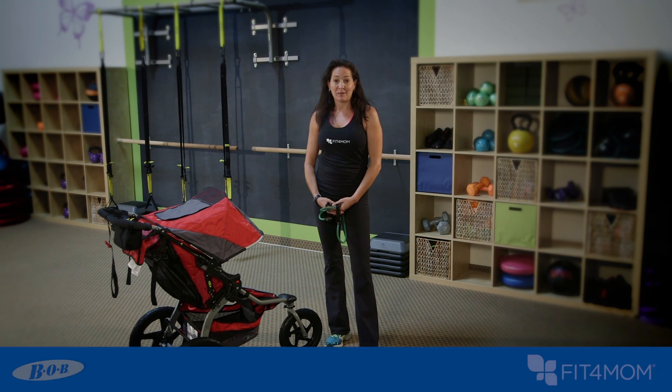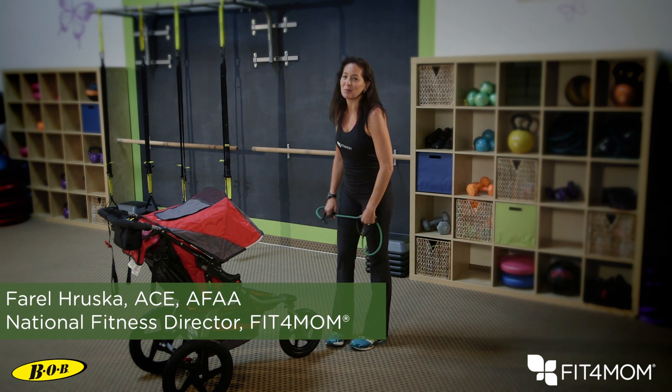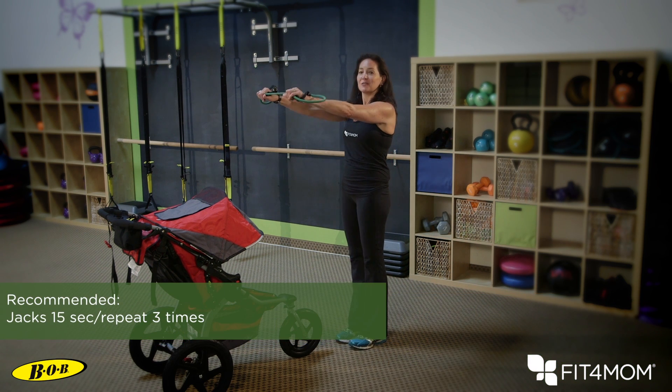This exercise is a great one because it combines strength and cardio together. It's a rear fly with some jumping jack legs. Get in front of that kiddo, make sure the parking brake is on, arms are out in front of you, choke up on that tube so you've got tension between your hands, relax your shoulders back and down. Perform the rear fly with some jumping jacks.